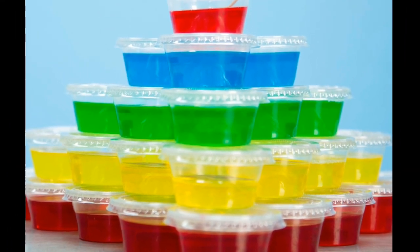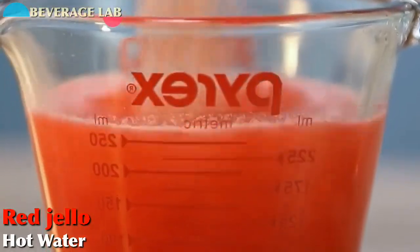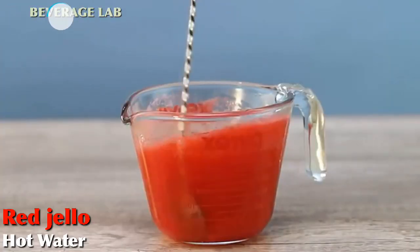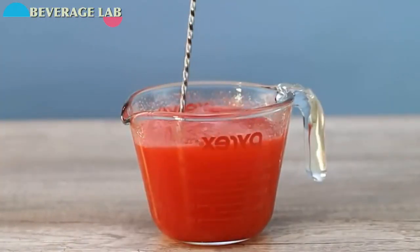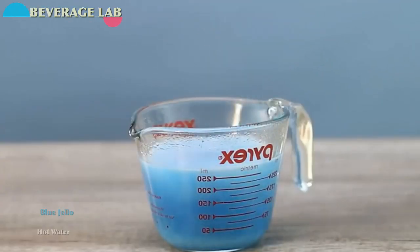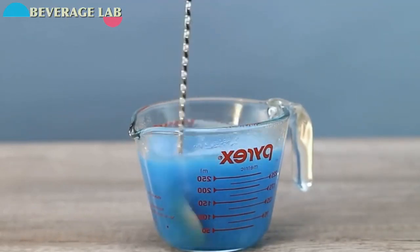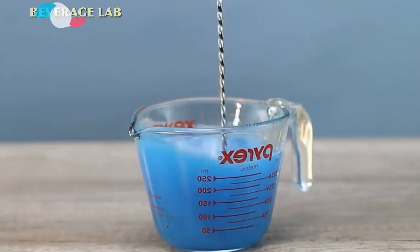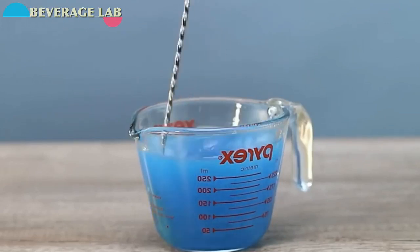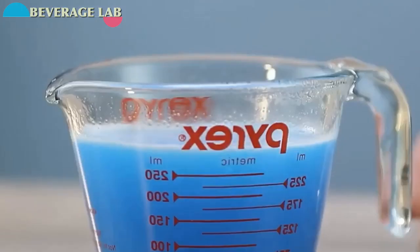Are you ready to have some mind-blowing jello shots? We start with red jello and hot water — stir, stir, stir. Beautiful, love it! Next we have blue jello and hot water — stir, stir, stir. Beautiful! I love this jello shot drink.